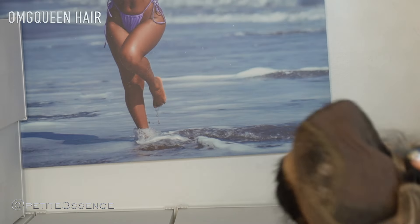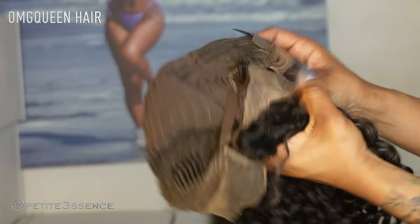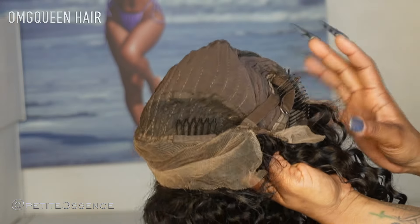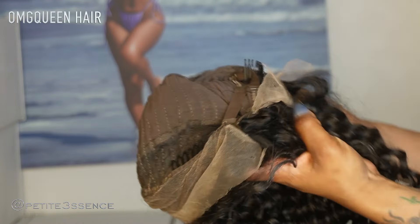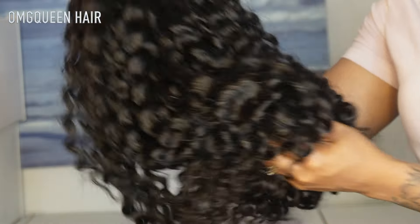Inside of the cap it has a total of four combs and adjustable straps in the back, which I've already adjusted so the wig can fit nice and snug. It's a really nice soft curly texture — it doesn't feel coarse at all, really really soft. It is a 1B color and it's very full. You can really feel the density in this — it feels really good.